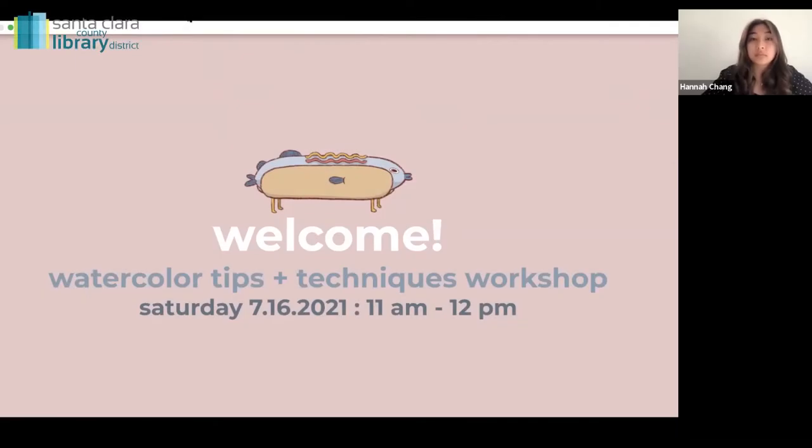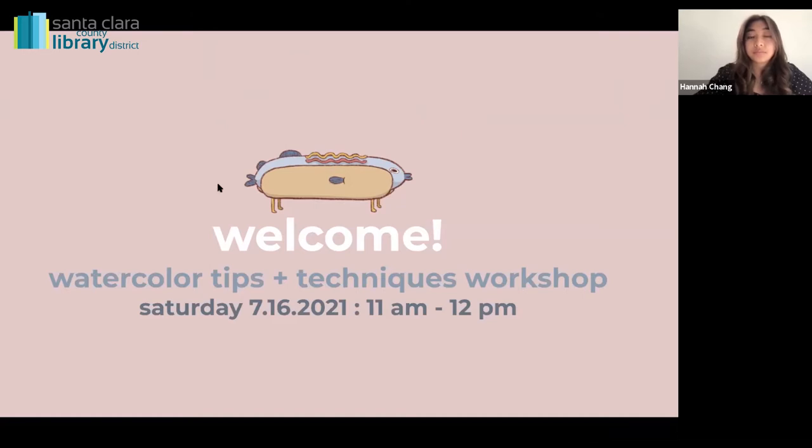I am very pleased to introduce our presenter today, Hannah Chang, who was a teen volunteer at Saratoga Library and has gone on to bigger and better things as an artist at the Rhode Island School of Design. Please welcome Hannah.